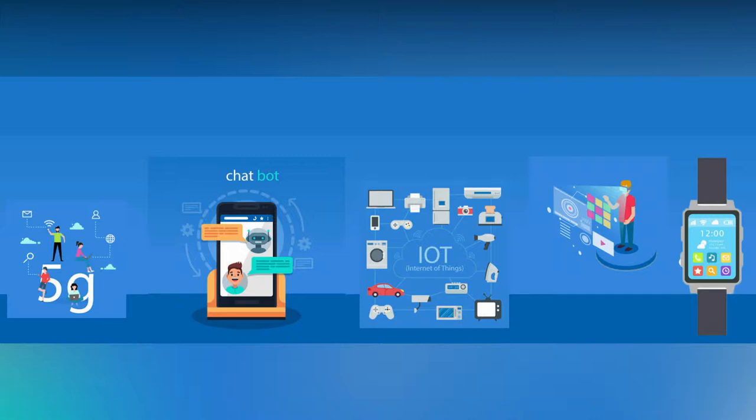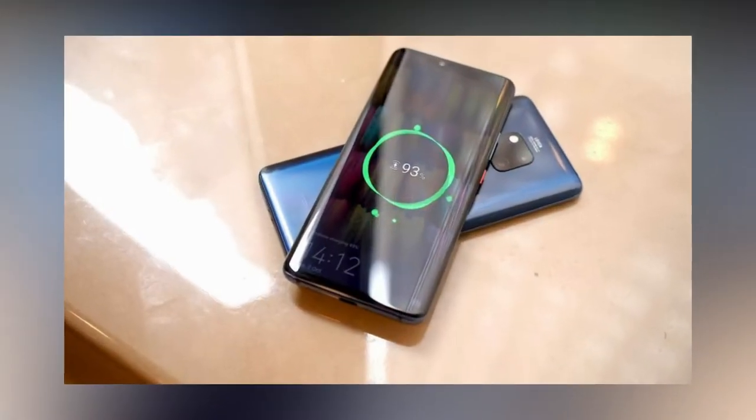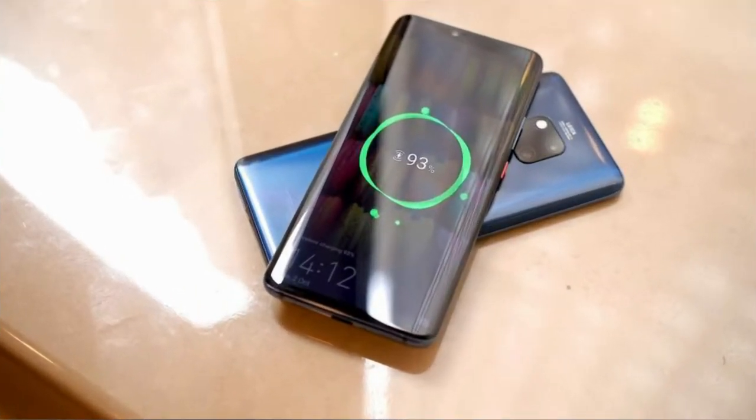Smart devices have come a long way in terms of technology advancements. Almost all flagships support wireless charging. But apart from that, Huawei unveiled a new feature called reverse wireless charging. With this feature, we can share our smartphone's power to another wireless charging supported device.